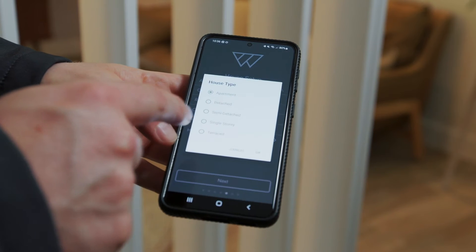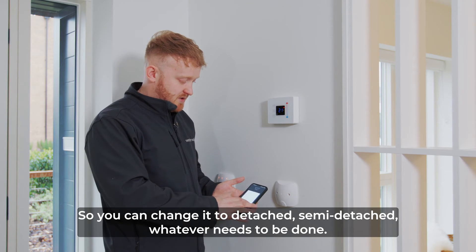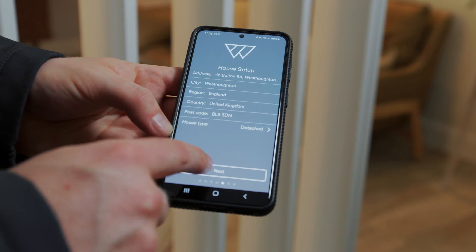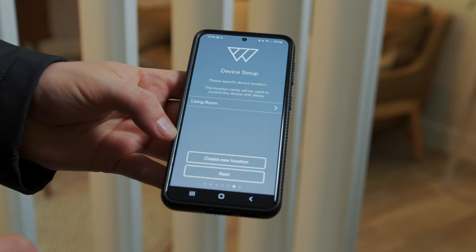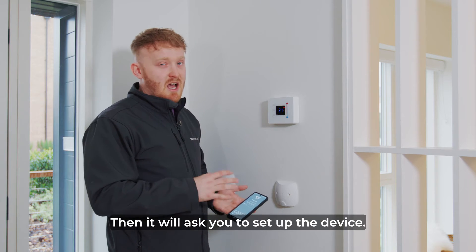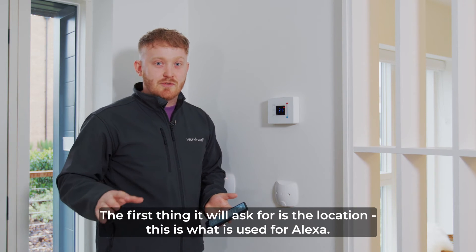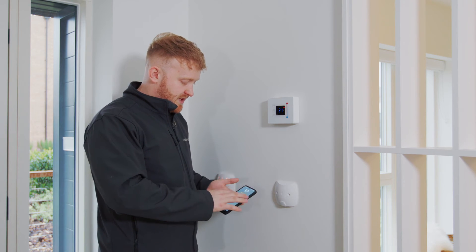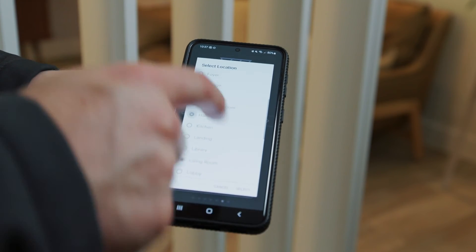This is just for weather data. It will also ask you for your house type so you can change it to detached, semi-detached, or whatever it needs to be. Press next. It will ask you to name the house. Then it will ask you to set up the device. The first thing it'll ask is for the location — this is what's used for Alexa. This one here was controlling the hallway light so I will change it to hallway. Press select.